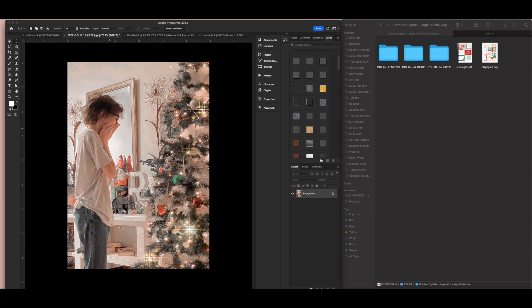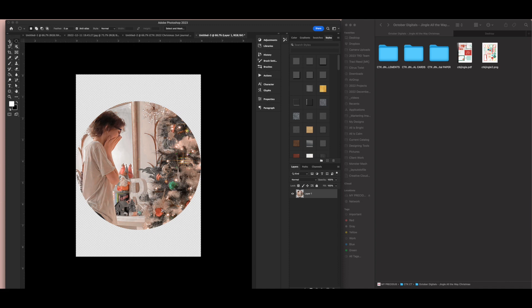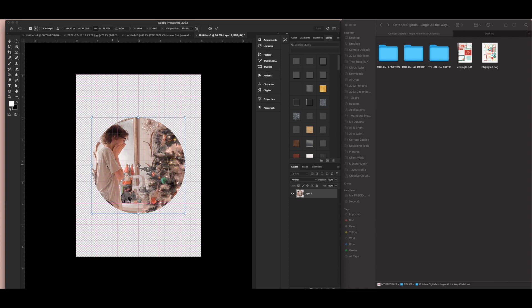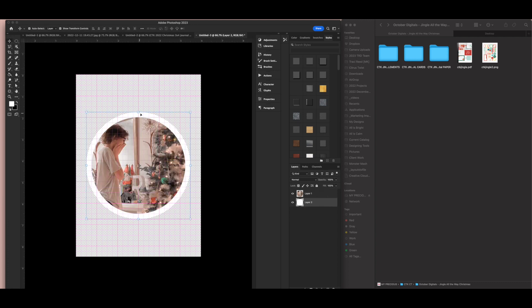I'm going to copy it with Command or Control C, paste it on the page, and reduce the size — probably to four and a half inches. I also want a matte underneath it, so I'll draw another circle with the marquee tool, create a new layer, and flood fill it with a color, then put it underneath.